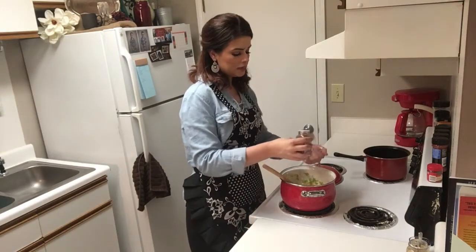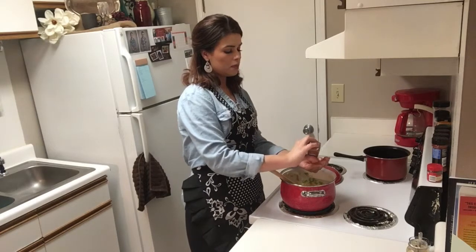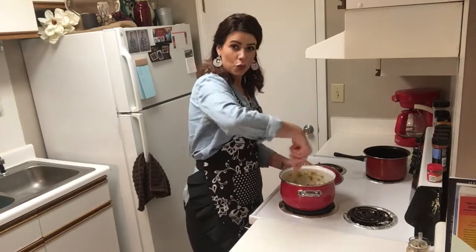One tablespoon of Cajun seasoning and just a quarter of a teaspoon of cayenne pepper. Let that sauté for 10 minutes and then we'll add a few more ingredients.